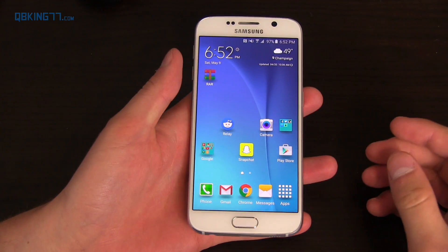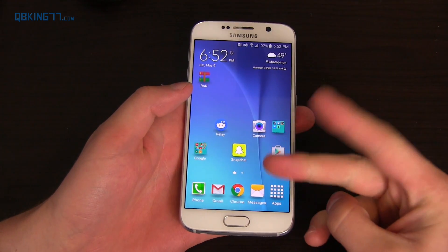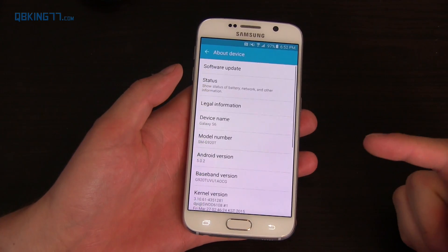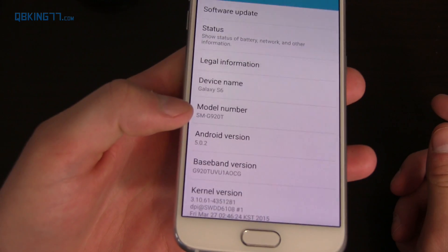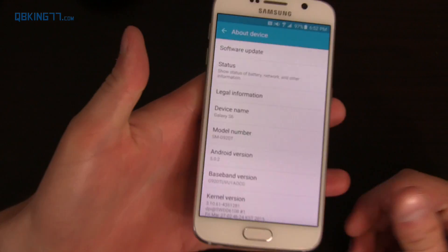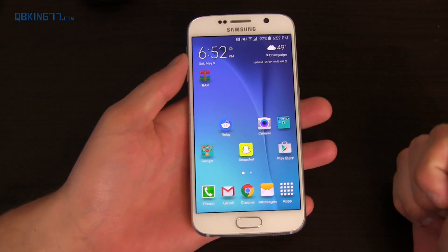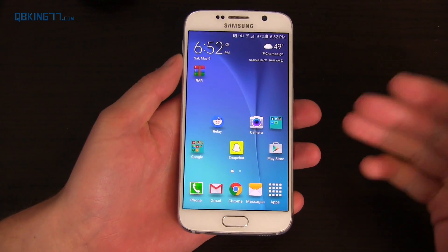You don't really need to do anything to the phone at the moment. You need to download a couple files — Odin and also the specific stock firmware for your device. If you want to check what specific device you have, go to Settings, then About Device and your model number is right there. You'll see I'm on SMG920T, which is the T-Mobile variant. So find out what model number you have because you need to download that specific file. I'll post all download links in the description of the video, labeled pretty well, so just go ahead and find your specific one.